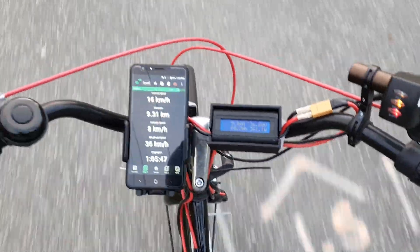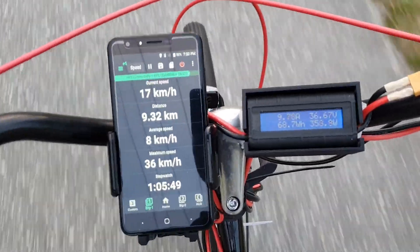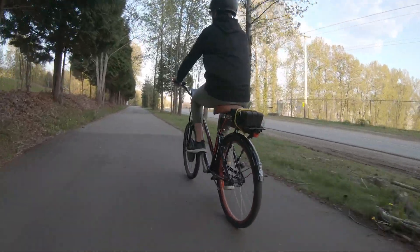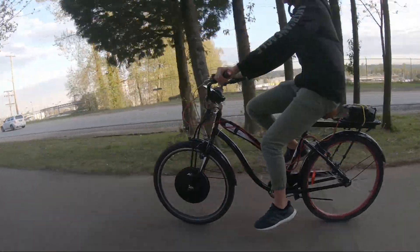The cells inside the batteries are most certainly recycled to achieve this low price, but with that being said, 18650 batteries have a lifespan of about 600 charges, so they would still work for a long period of time.